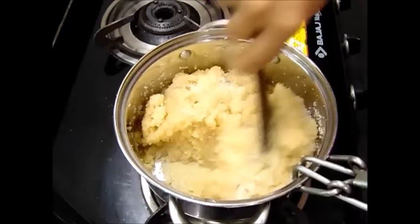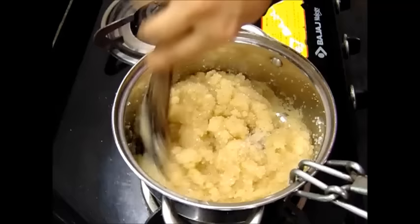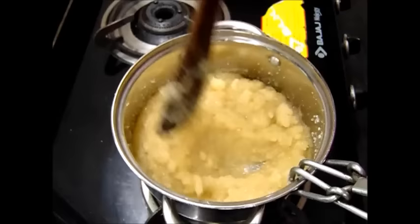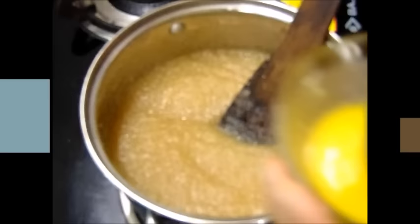Once the sugar starts melting, we will add a little more ghee. We had taken half a cup of ghee in total, of which 3 to 4 teaspoons were used for frying the suji. The remaining ghee I will be adding now. So that is totally half the ghee — we will add it and mix.